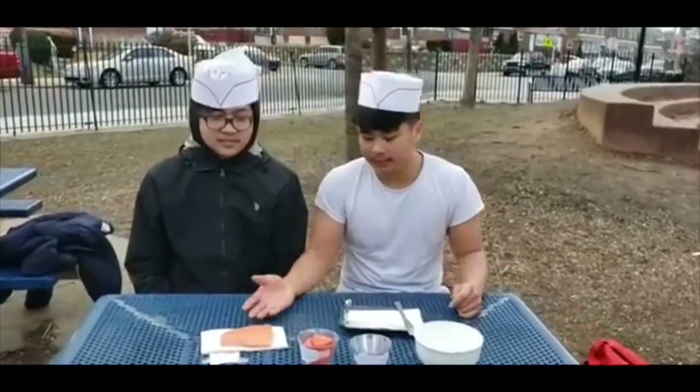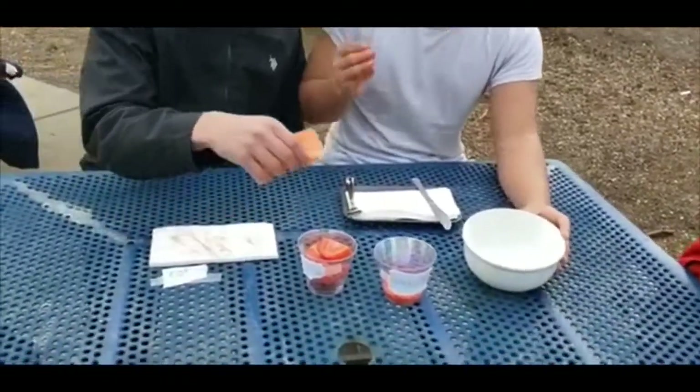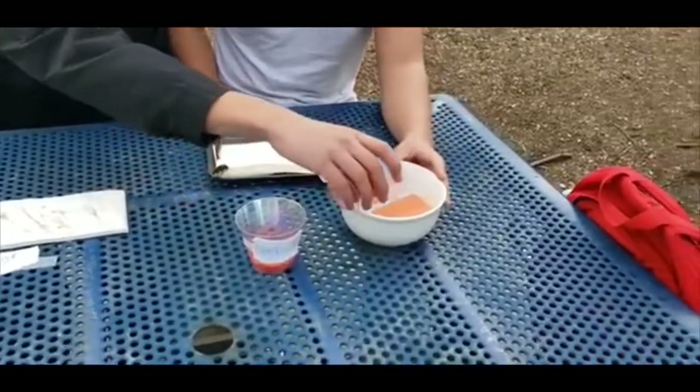For the first step, we will need some salmon and some chopped tomatoes, and we're gonna put it in the vegetable stock and let it marinate for about 30 minutes. Then put the tomatoes in — yup, just like that.